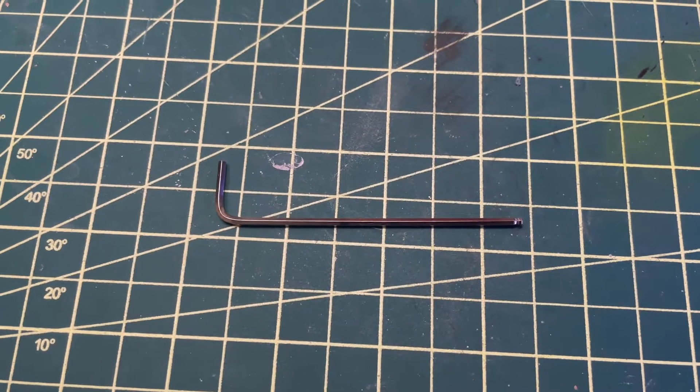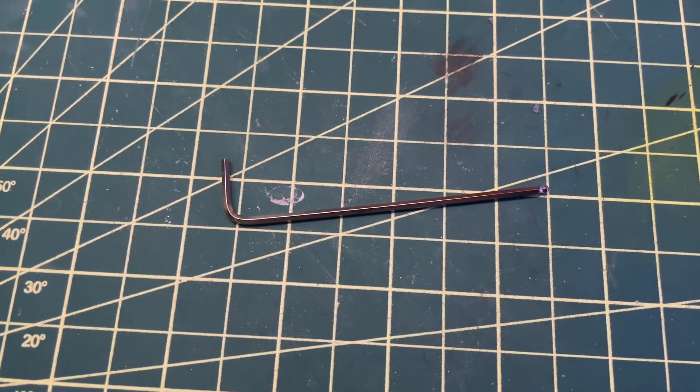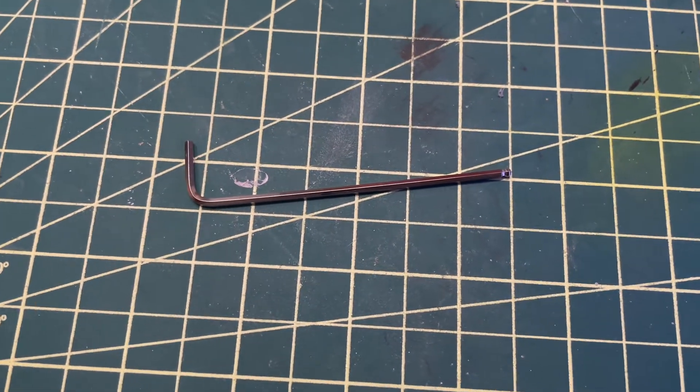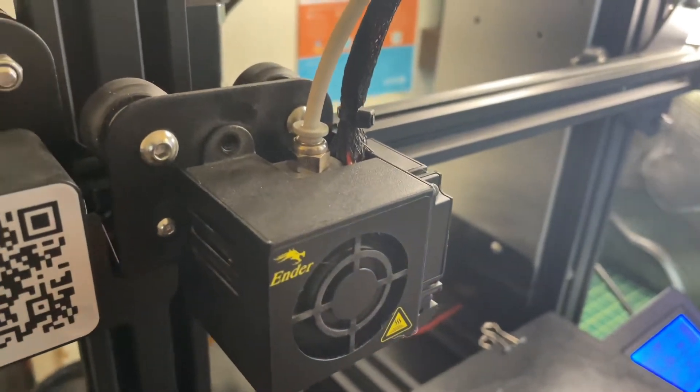What you will need is a small Allen wrench — this is the one that actually came with my Ender 3 Pro. So once you have your Allen wrench ready to go, let's get started.